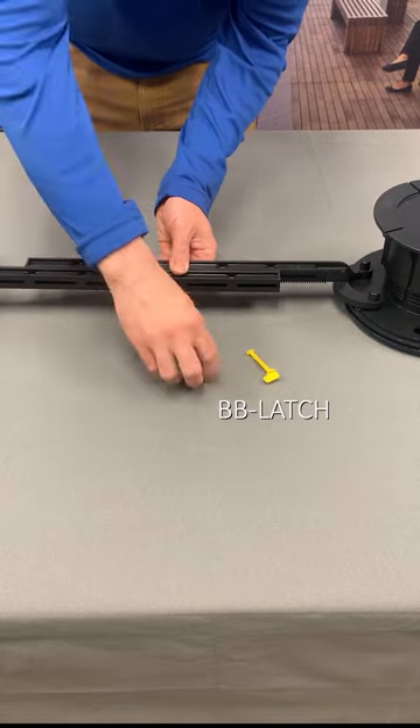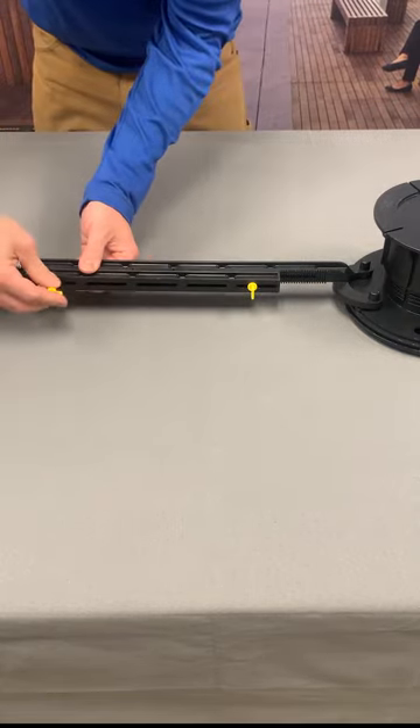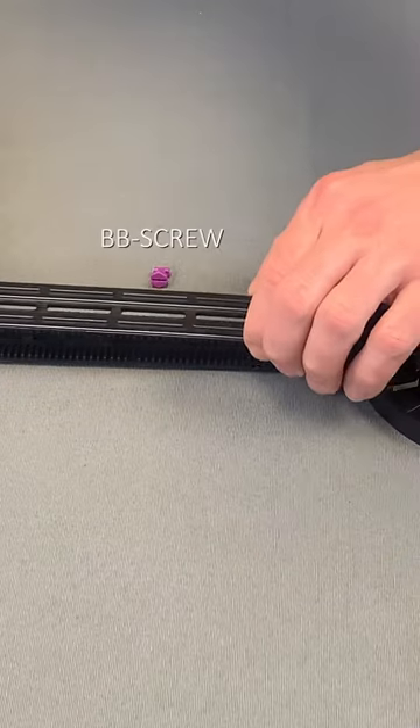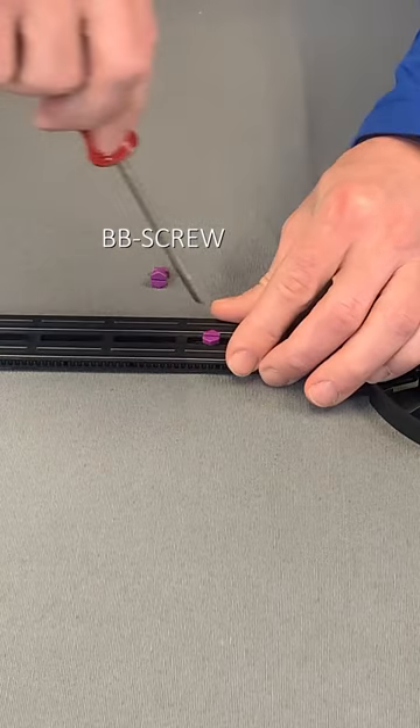Lock the bracing arms together by inserting BB latches into the side of each adjustable brace, or BB screws into the top of each fixed-type brace, and twist 90 degrees.